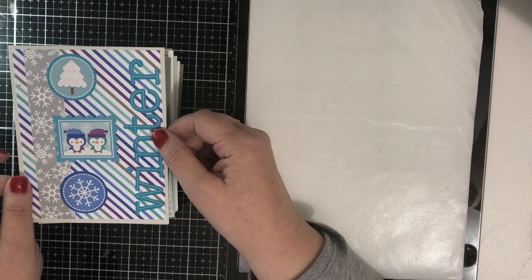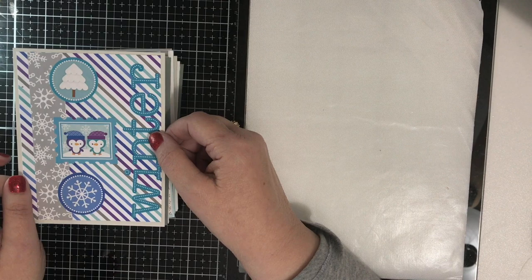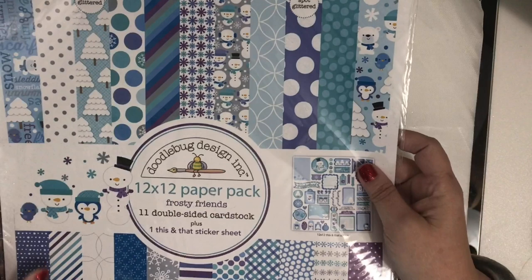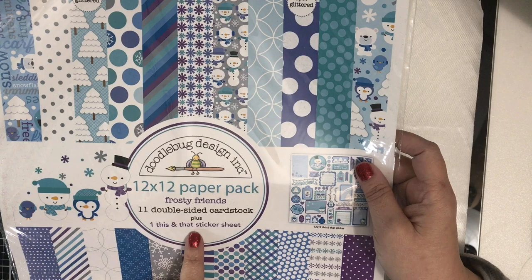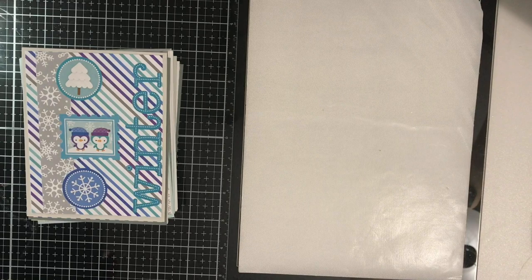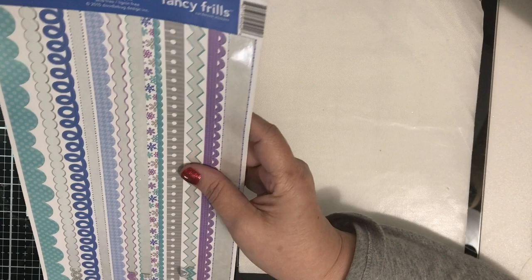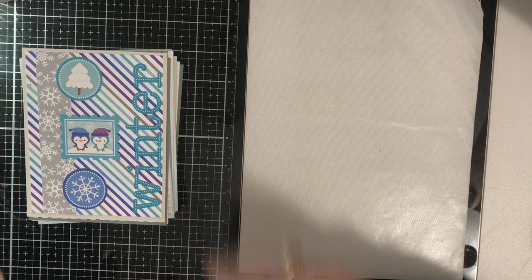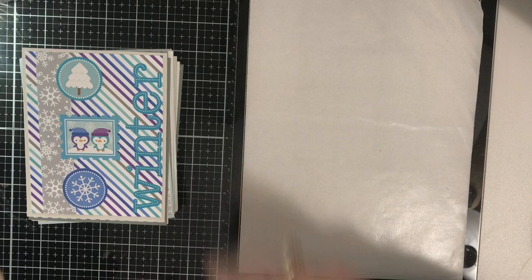With these blue cards, I got a head start on winter cards — these will go out for January. I used an old Doodle Bug collection called Frosty Friends from 2014. I also used Fancy Frills and Polar Pals from 2015, including some icons from Polar Pals. Those are the main items I used, so let's get into it.